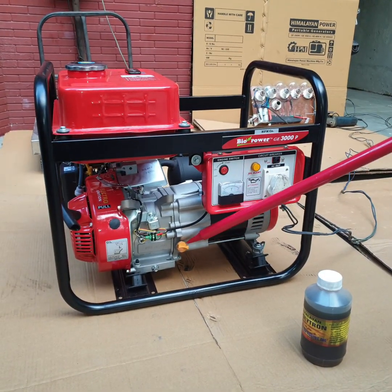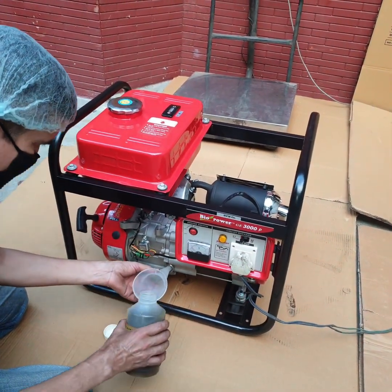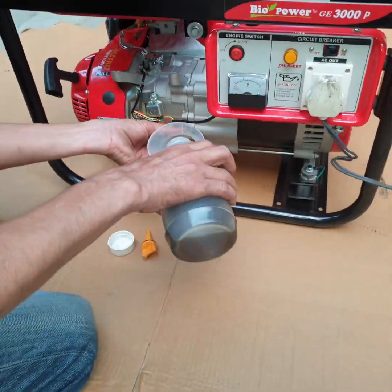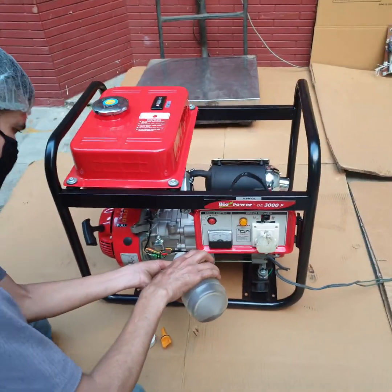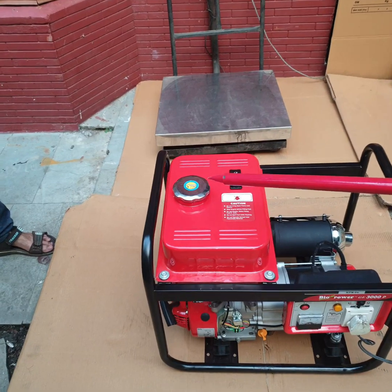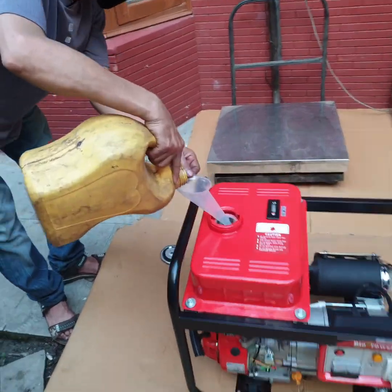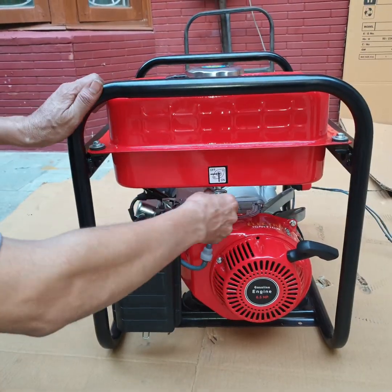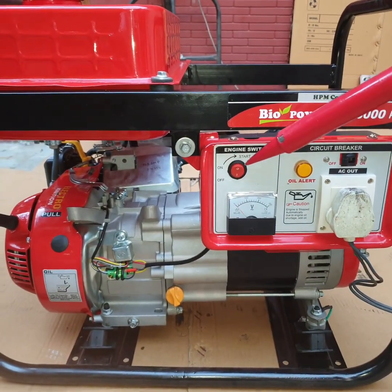Put 600ml engine oil. Put some petrol in the fuel tank. Open the fuel cock. Set the engine switch to the ON position.